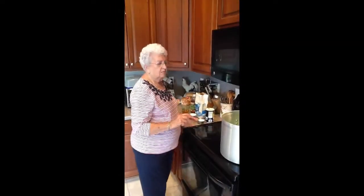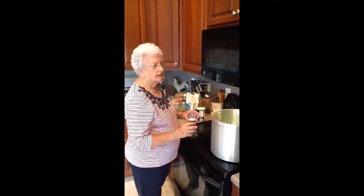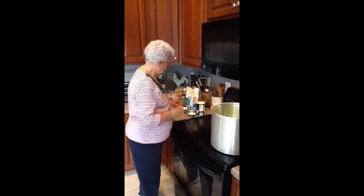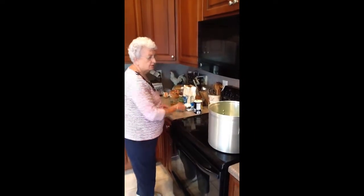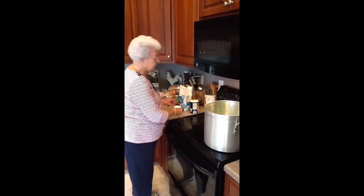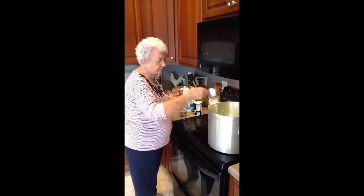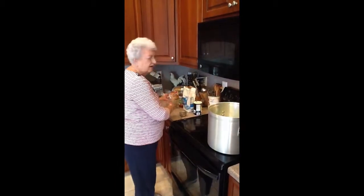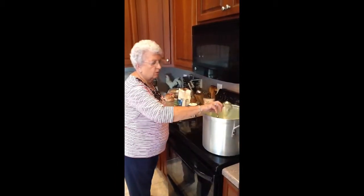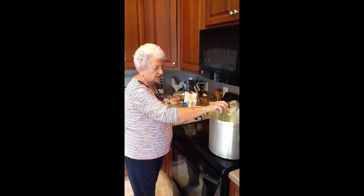I'm sorry — I said a gallon of string beans, but you have to have two gallons at a time to do this. Two gallons. Then add all the ingredients: a half a cup of salt, a cup of sugar, and a half a cup of vinegar. And like I said, we let them boil real hard for 30 minutes once they start cooking.